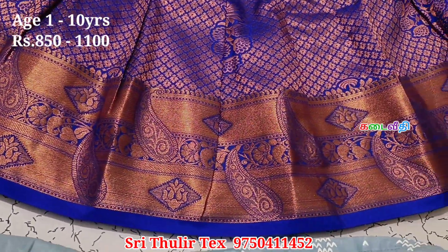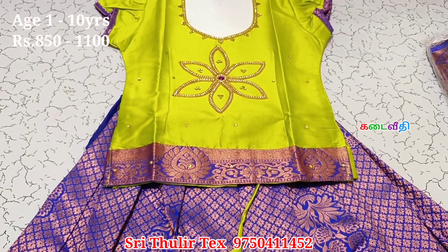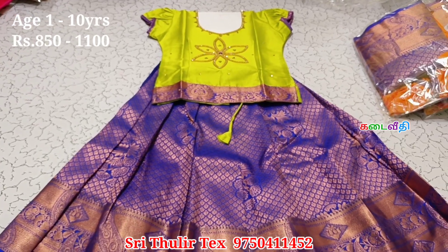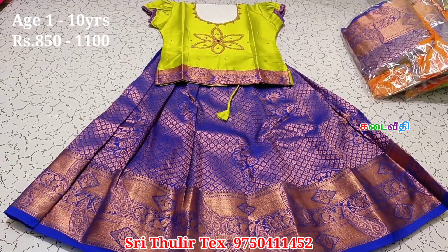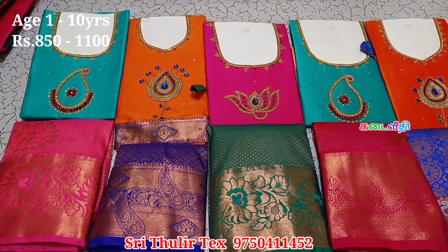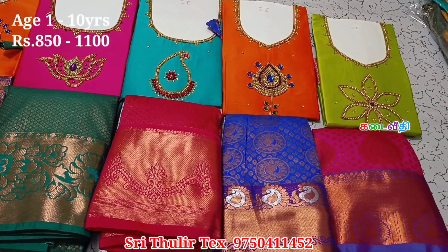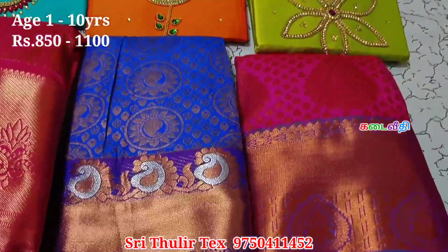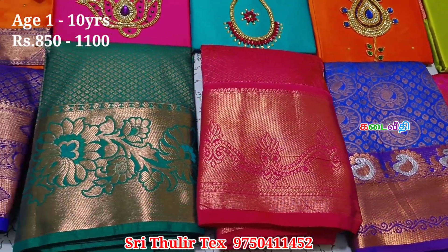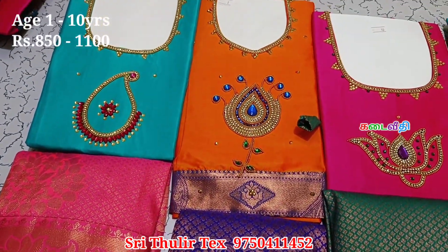Next is the yellow collection. You can use both the other materials that you will see. For the color combination, you could put the same color inside the blouse. You can put the same color with the skirt in the flower pattern. There are about 15 to 20 colors available. You can contrast with the top and with the skirt. You can also add stonework and embroidery work. The price range is 850 to 1100.